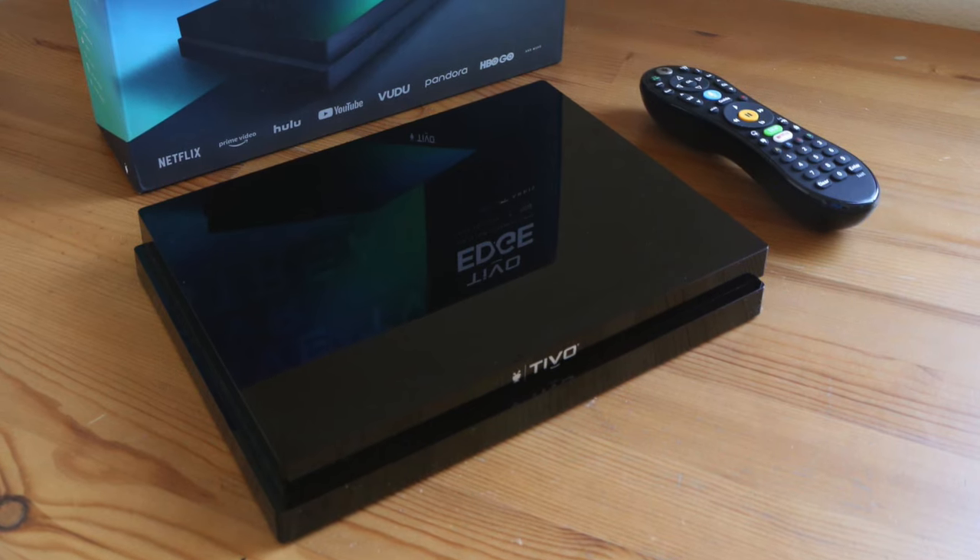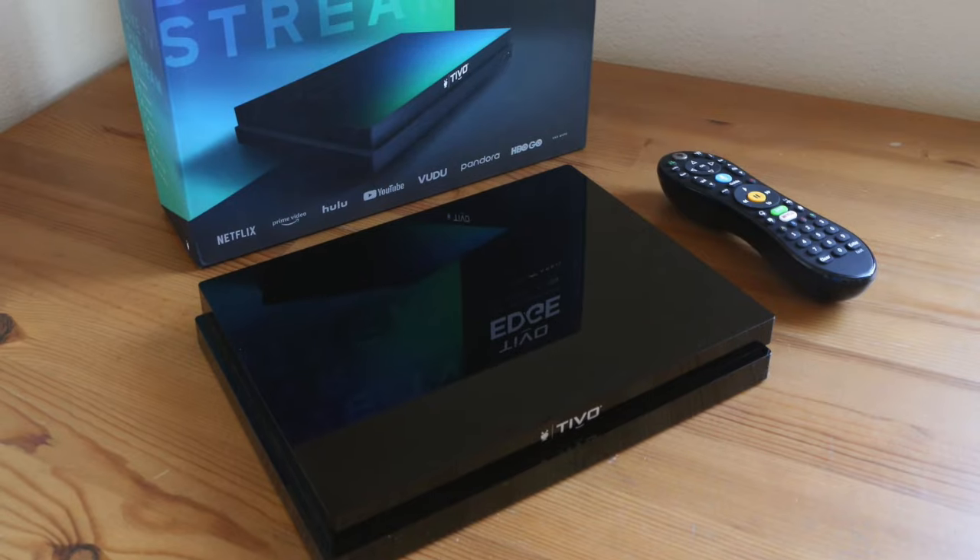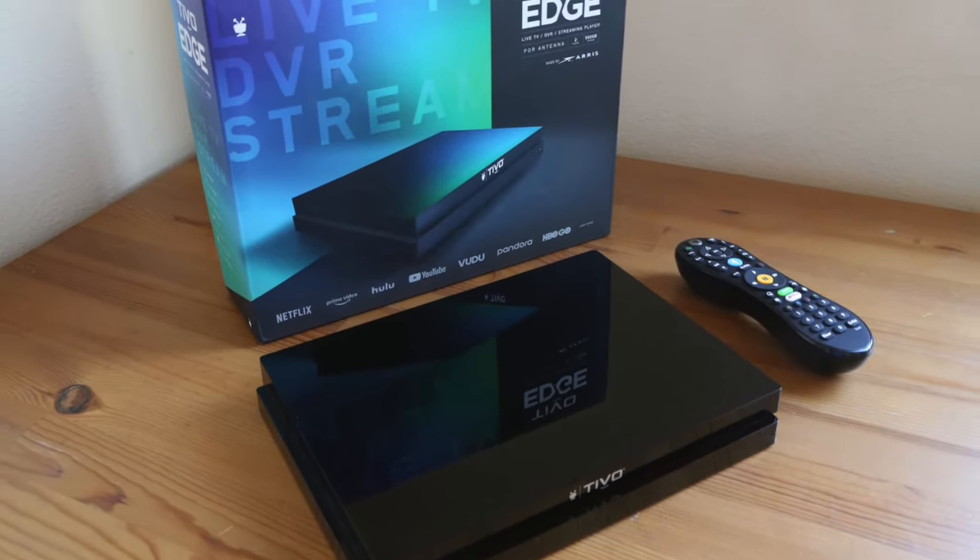Coming in at number four is the TiVo Edge 4 Antenna DVR. TiVo is known for great DVRs for cable TV, and this is their DVR for broadcast TV. It's got a great tuner that brings in a lot of channels, a great user interface — which TiVo has always been known for — and a really nice remote control where everything is placed intelligently. Commercial skip works really well when available, and voice search also works really well. The Edge 4 Antenna has Wi-Fi, so you don't have to run Ethernet cable to it, and it's got good picture quality.